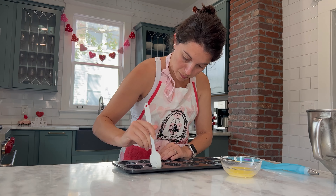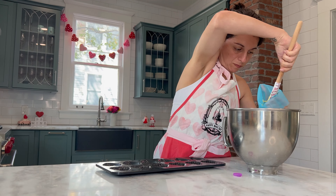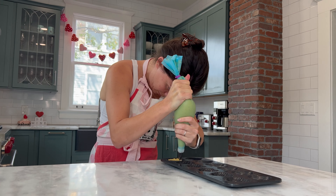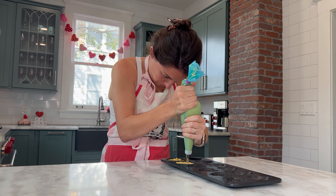You're going to bake for about 10 to 15 minutes, or until the batter has fully cooked and when you touch the top of the madeleines they spring back to the touch.